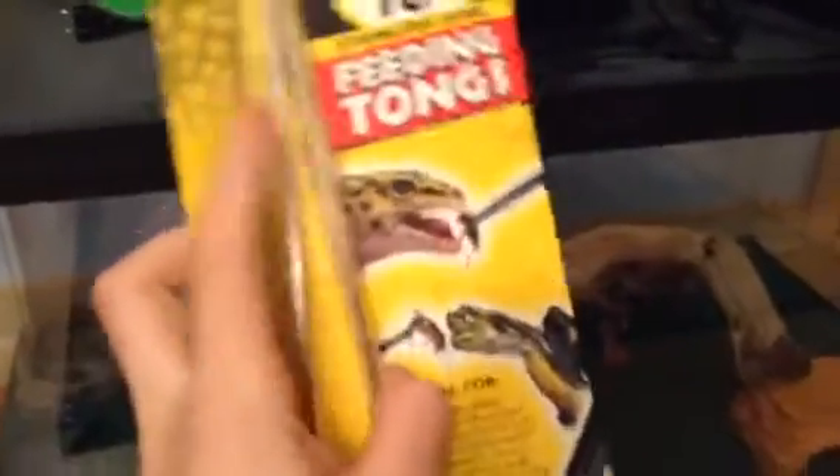First of all, let's start with the small stuff. This is like an old beta tank that we found in our crawl space. I am going to be feeding crickets and phoenix worms, and this is where I'm putting all the phoenix worms - we're going to get a big shipment of them. These are feeding tongs; you grab like a cricket or a worm and the reptile eats it. It's a very nice little thing.